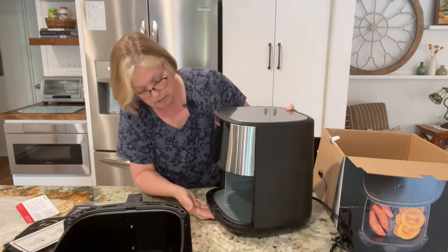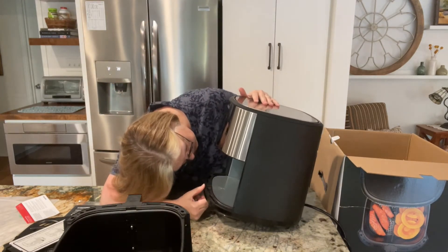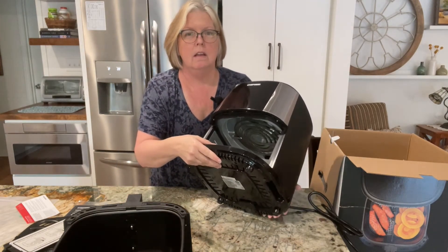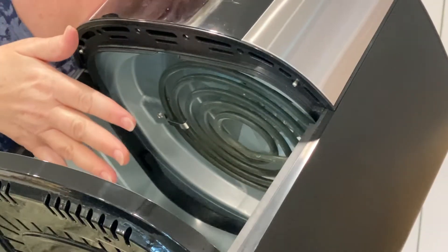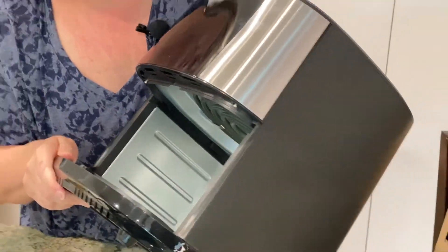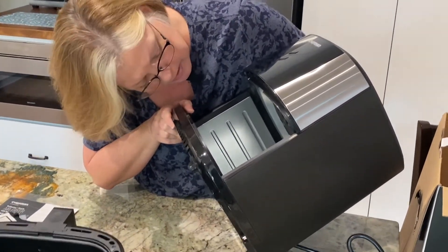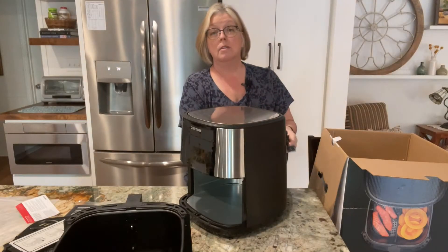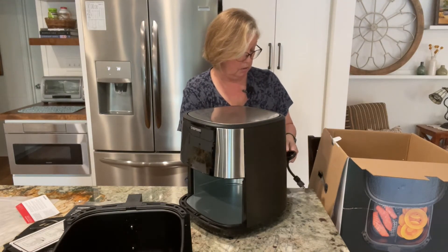Looking inside, it's all sort of stainless, and I can see it's got an electric element in there — kind of like on an electric stovetop. Behind that is a fan, which again makes sense since we're talking about circulating the heat and the air. Now we're going to plug it in — I mostly want to make sure it's working.